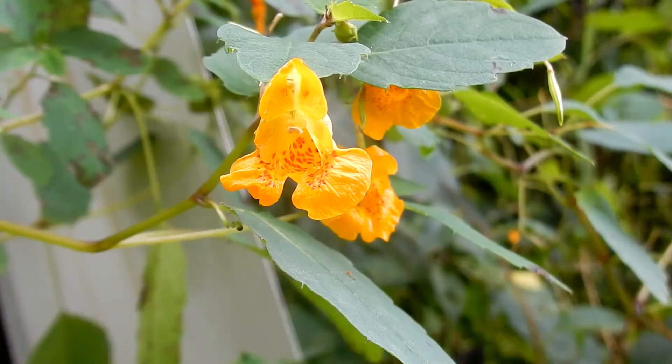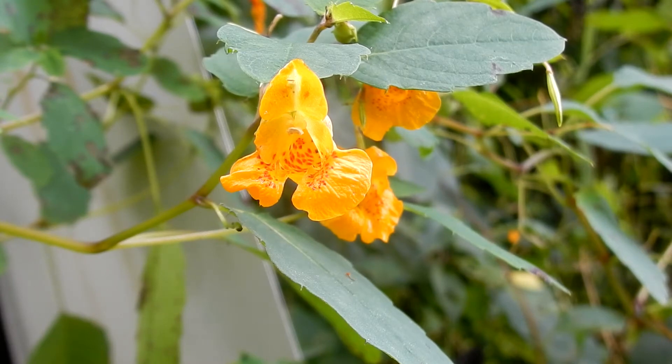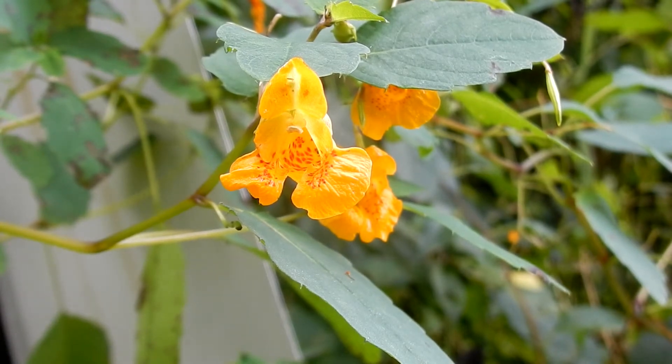Touch-Me-Not is a reference to the seed pods popping open at a touch. It is also an antidote to poison ivy and stinging nettle. The family is Touch-Me-Nots. They are an annual and they are herbaceous.